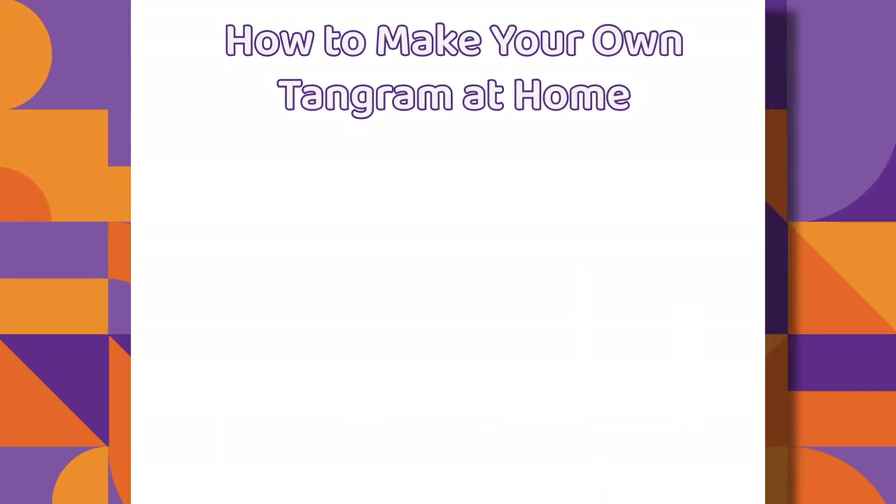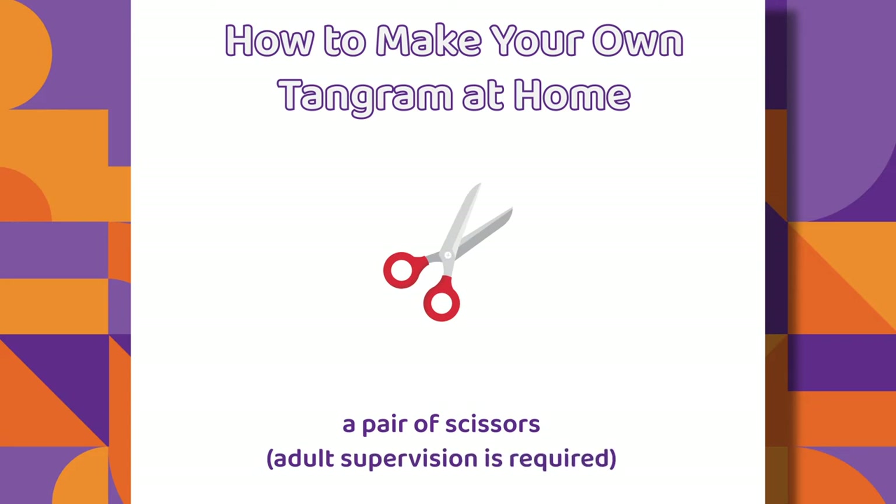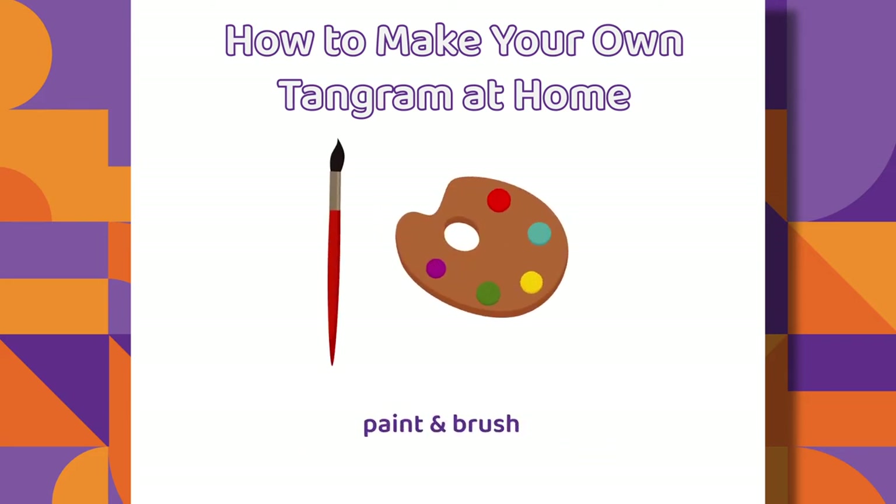How to make your own Tangram at home? You will need a piece of thick cardboard, a ruler, a sharp pencil, a pair of scissors, and a paint and brush.